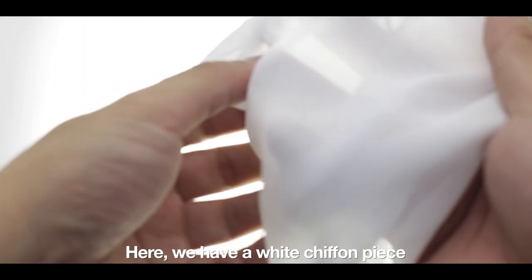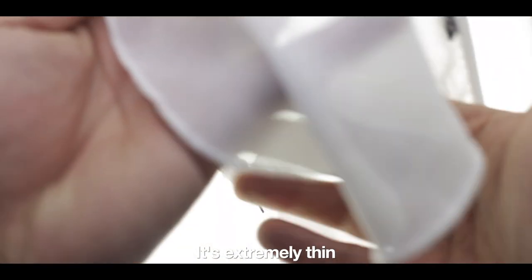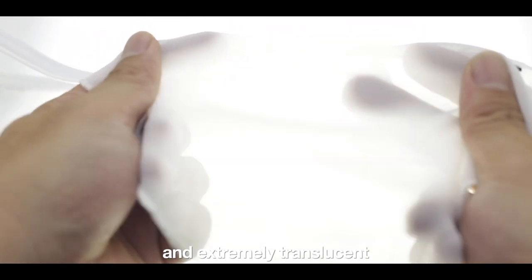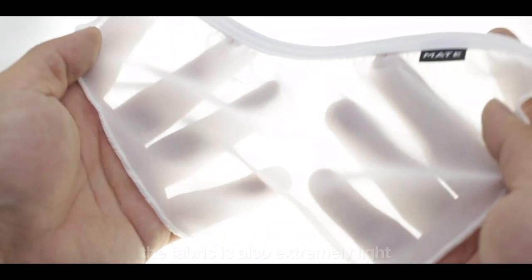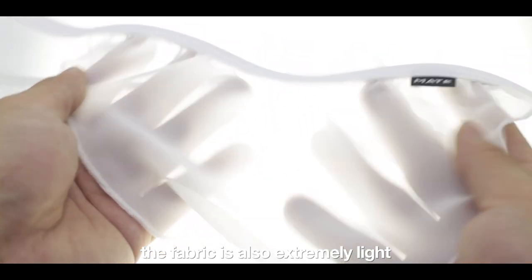Here we have a white chiffon piece. It's extremely thin and extremely translucent. The fabric is also extremely light and comfortable.